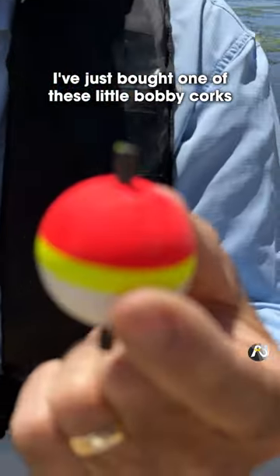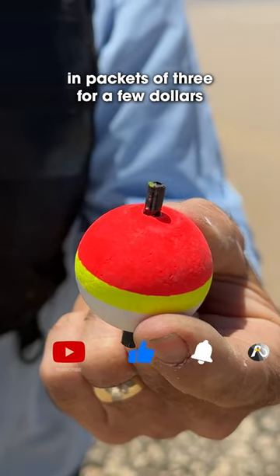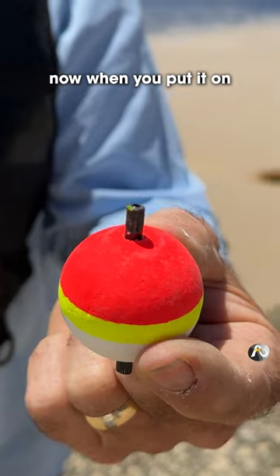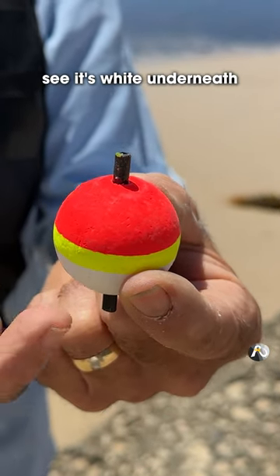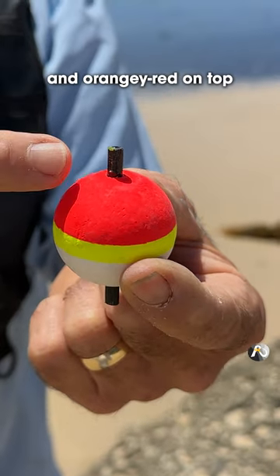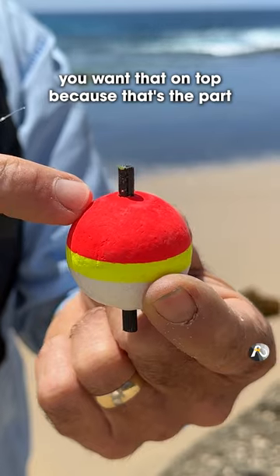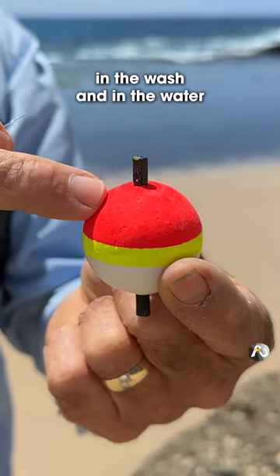I've just bought one of these little bobby corks. They're really inexpensive — you can buy them in packets of three for about $2.50 or $3. Now when you put it on, you want the red side up. You see it's white underneath and orangey red on top. You want that on top because that's the part you're going to look at when your floater's out there in the wash and in the water.